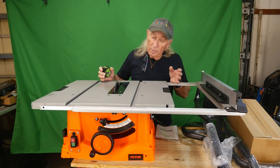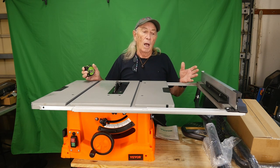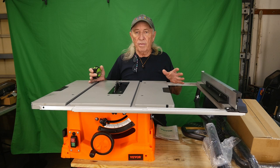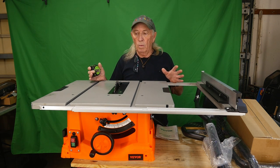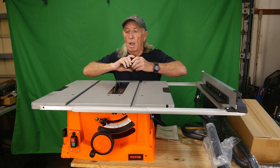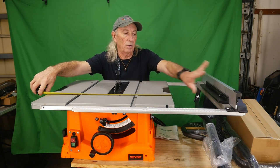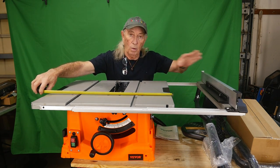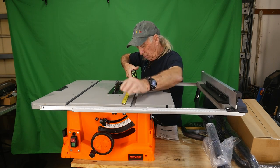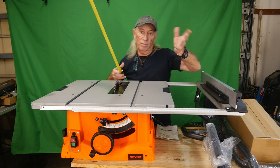I've got it up on the table here - for a portable, it's a big portable. Portables are generally pretty small-topped and there are a lot of things I'm not fussy on. This one is a good size. The actual hard table itself is 25 inches across, but you also have this extension piece so it'll go way out for large stock. The actual depth of the table is almost 22 and three-quarter inches.